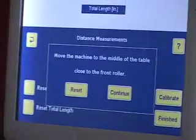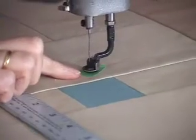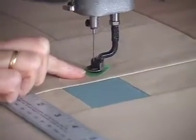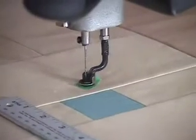The instructions say move the machine to the middle of the table, close to the front roller. So I'm moving it here. I've put a piece of painter's tape on my quilt because I'm going to use that to mark my starting point, and I'm going to drop my needle and make a hole in that painter's tape. That's my starting point.